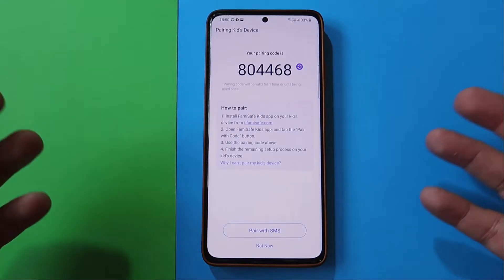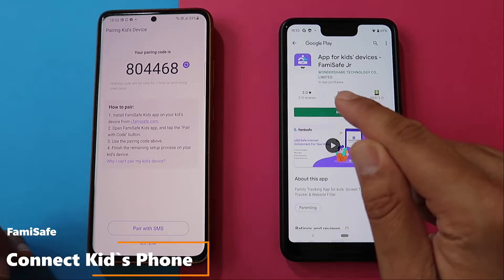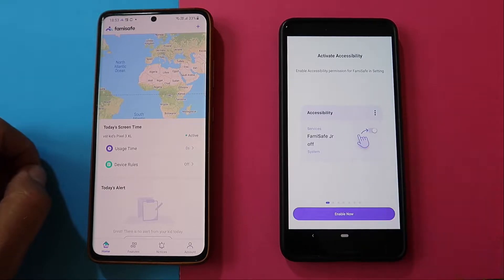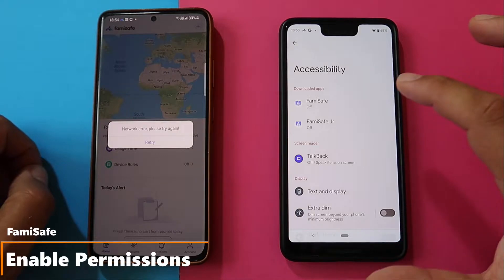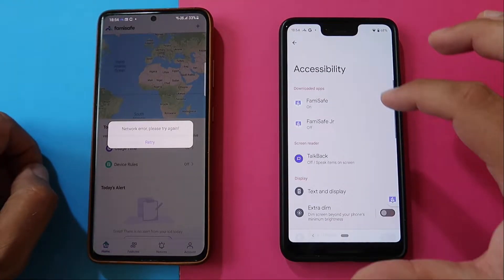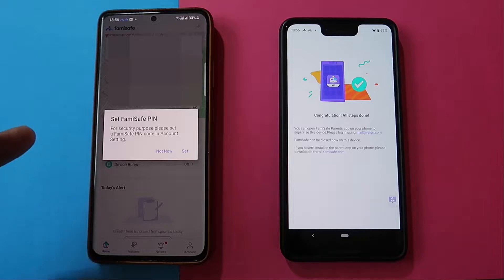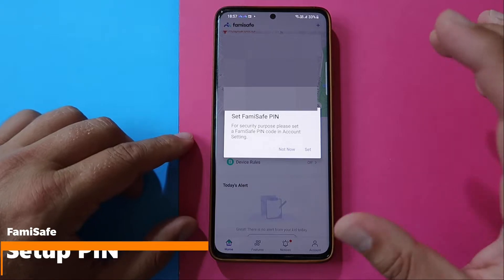I've got a second phone which is the one my son Michael uses. You need to install the kids' device app — FamiSafe Junior — on the phone. You can quickly access it from famisafe.com. Hit the install button, then activate accessibility and enable the accessibility permission for FamiSafe in the settings. You need to enable these permissions so that FamiSafe is able to properly operate your kid's phone. I then got a message: 'Congratulations, all steps done. You can open the FamiSafe parent app on your phone to supervise the device.' You also need to log in with your registered account and set up a FamiSafe PIN for security purposes.